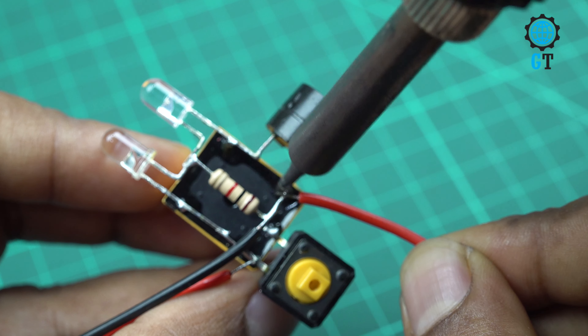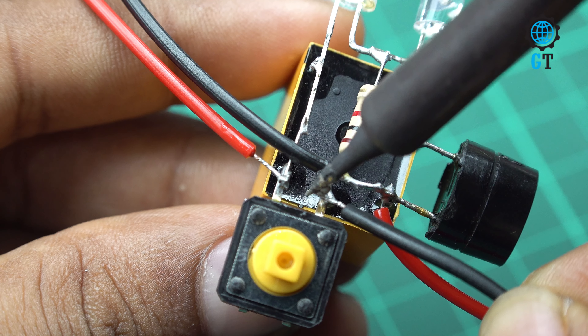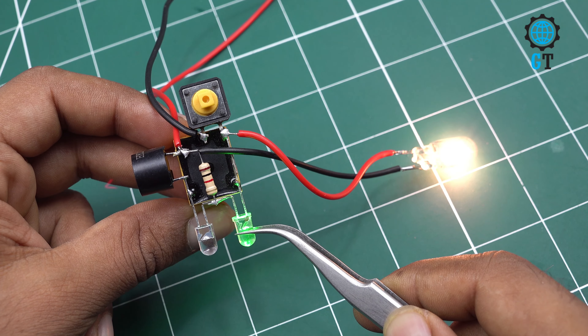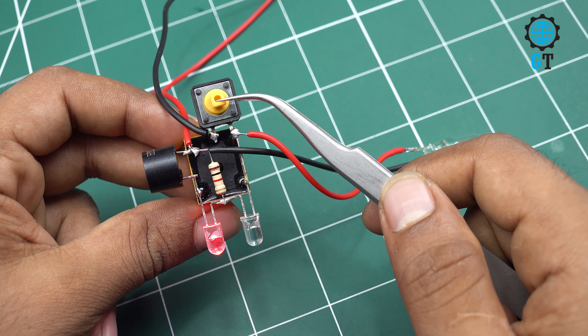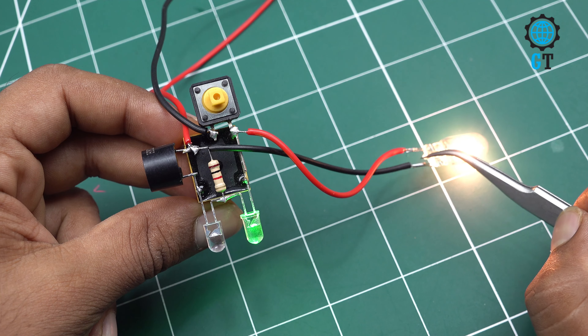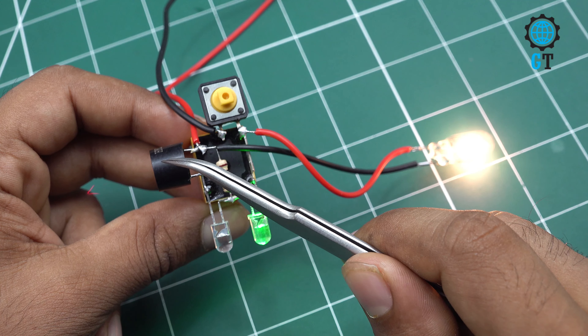The filament bulb doesn't have any polarity terminal, so we connect different colored wires to help identify them. For the power source, we are using a DC 12 volt power supply. We connect the DC 12 volt power supply positive cable with the positive leg of the buzzer, and the negative cable with the common leg of the relay. Our circuit is now ready for use — let's test the circuit.